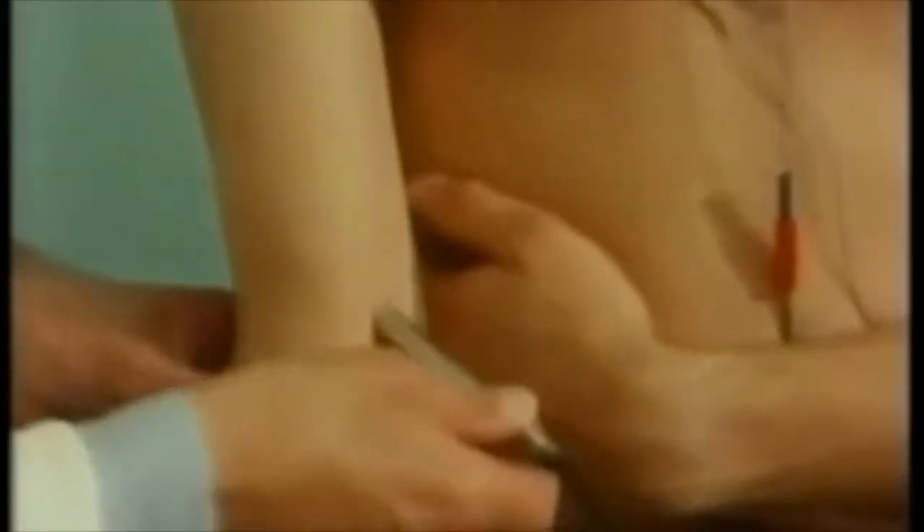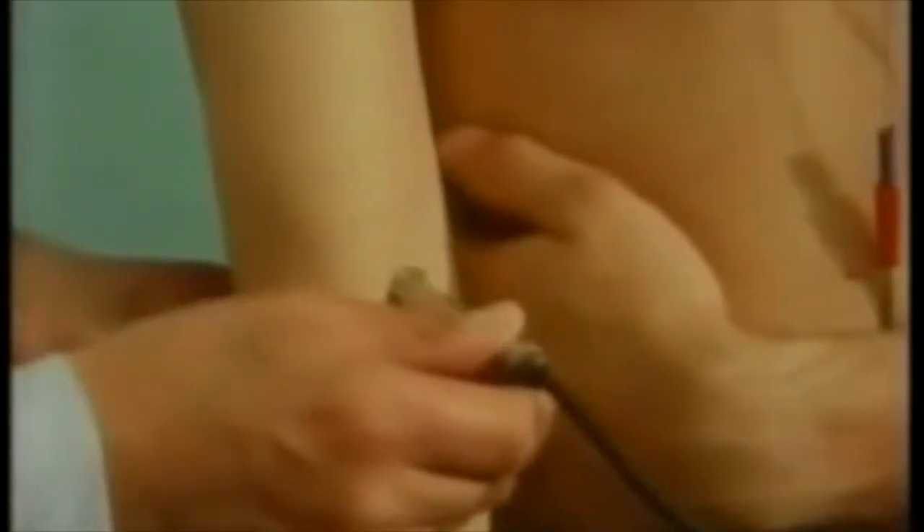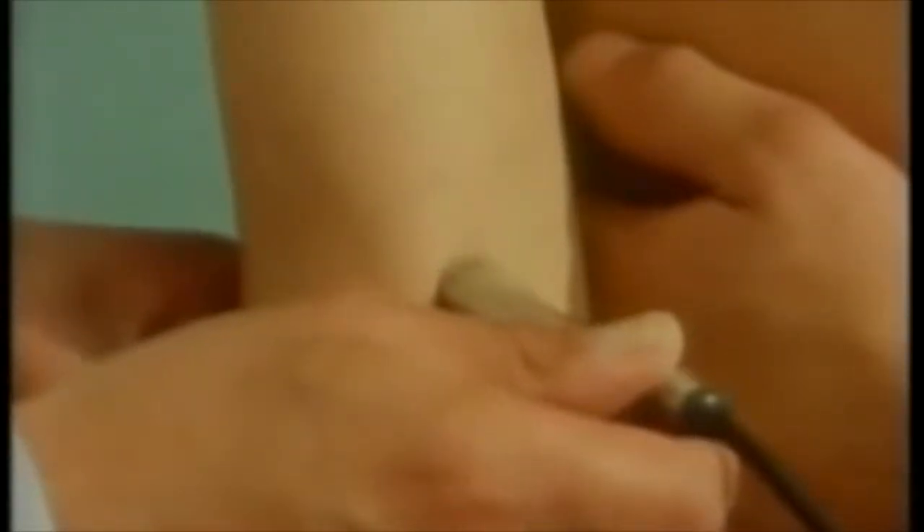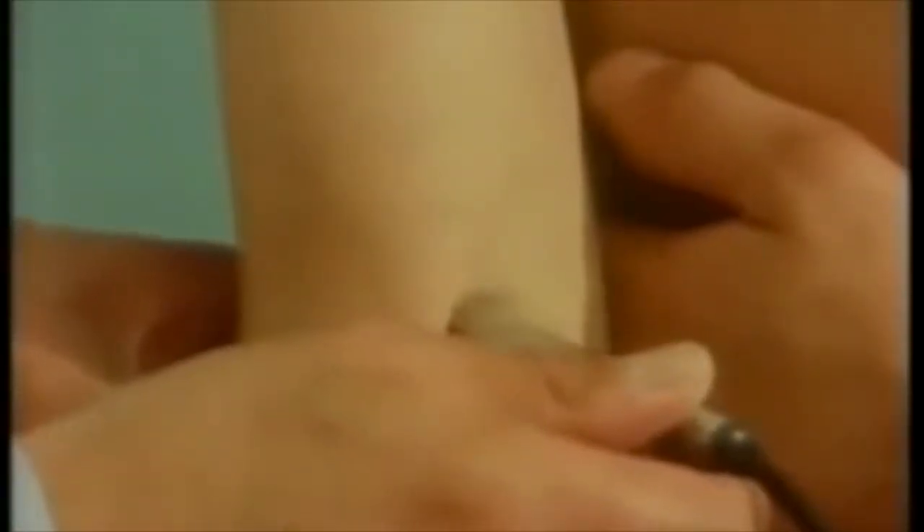An ultrasonic detector enables us to hear the pulse rate in his brachial artery corresponding to his heart rate. His blood pressure can be measured using a sphygmomanometer. This microphone inside the cuff will be pressed firmly against the mark we've made on his arm, just over his brachial artery.